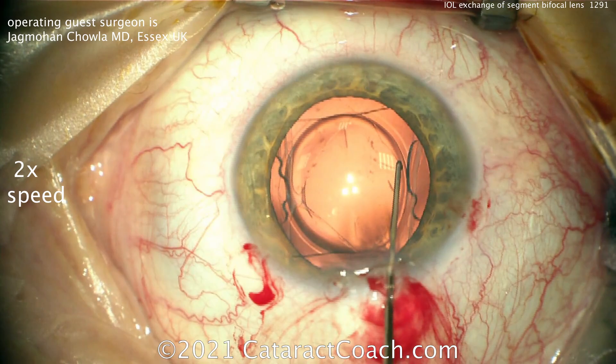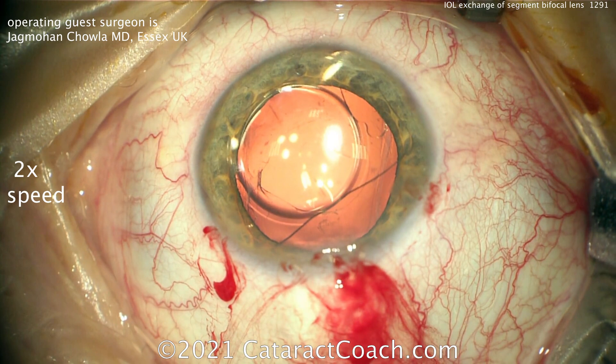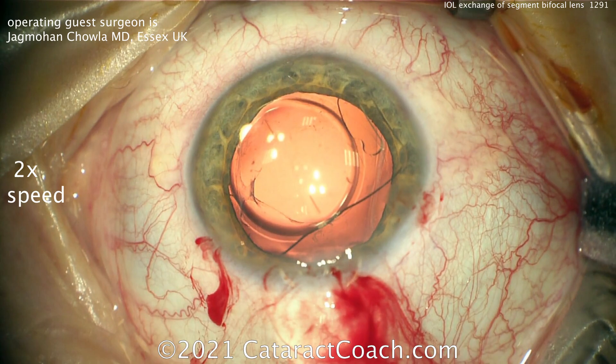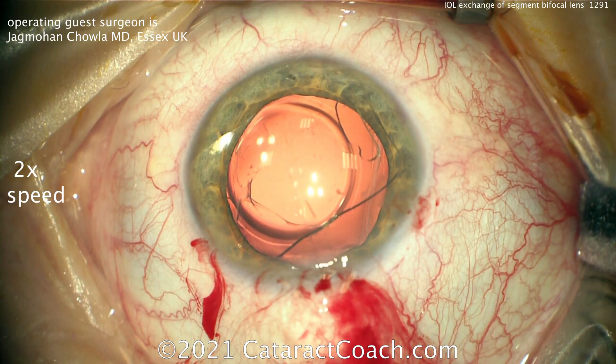Going to the other side — you can see that more than half of this video is the careful dissection of the lens out of the bag. Now the lens is well above the anterior capsule rim, even above the iris, and it's freed. The capsular bag can now be inflated a little more, and the new replacement IOL can be put in. Slight enlarging of the incision for the new lens insertion.